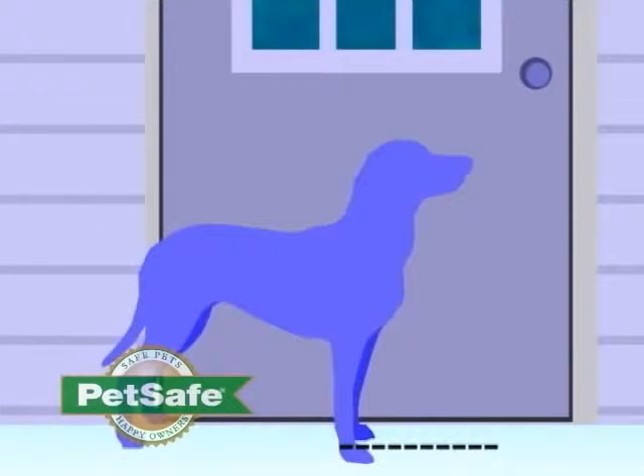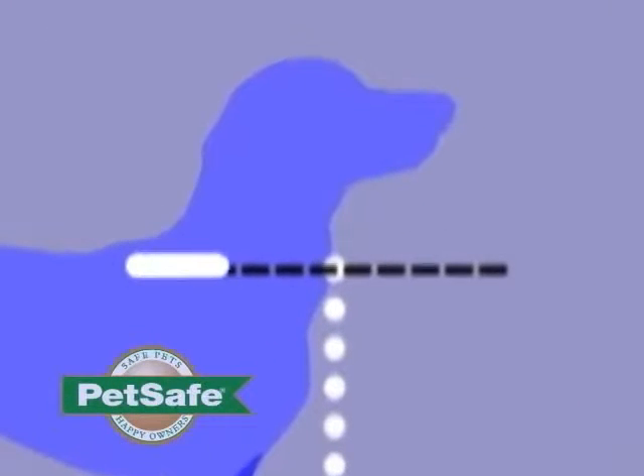You will need to measure the height of your dog. Measure from the floor to the top of your dog's shoulders, then mark the shoulder height on the door.